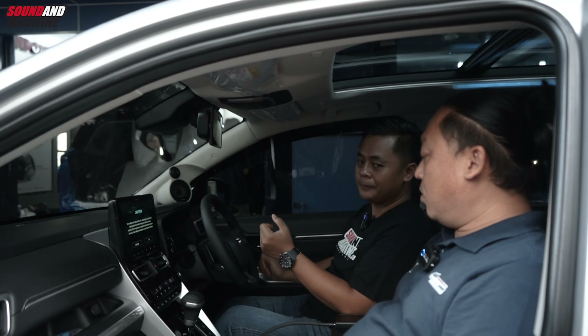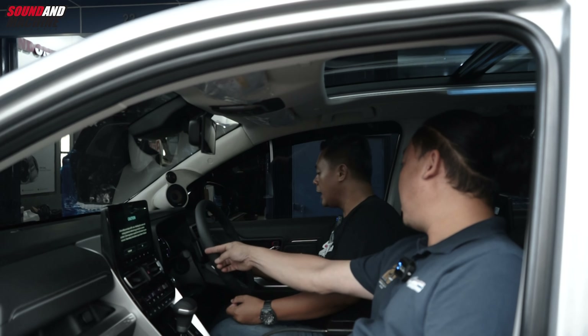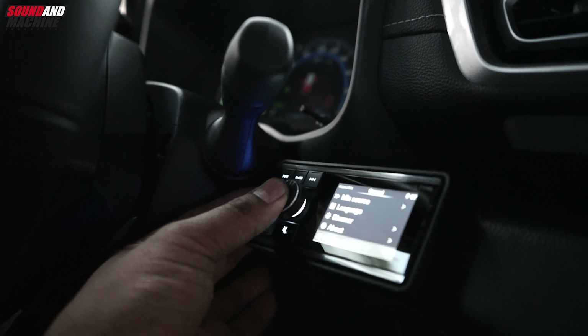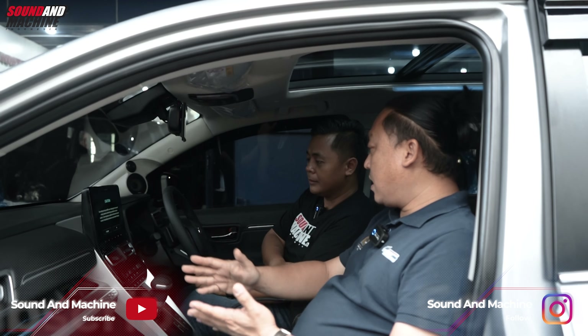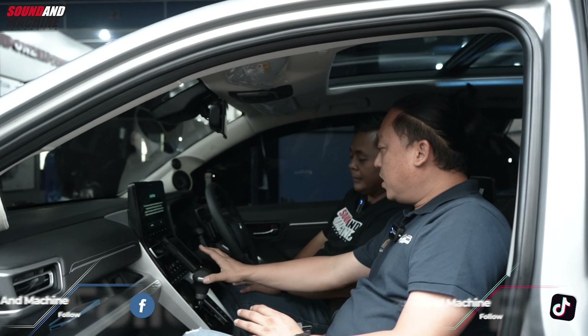Oke, apa lagi yang bisa di-upgrade? Tadi kita udah bahas head unit, head unit kita tidak ganti. Kalau Mas Anto ngintip sebelah kanan, ada controller tuh. Itu kita tambahkan satu buah player dari Alpine, yang high-res player terbaru, UTX M08S. Itu single din. Solusi buat head unit yang kita tidak bisa ganti, ya kita tambahkan player baru, dan ini terintegrasi ke sistem Alpine.